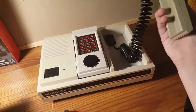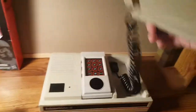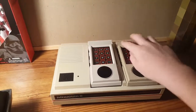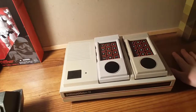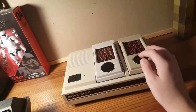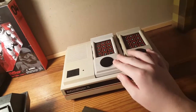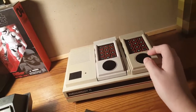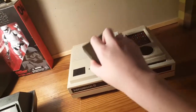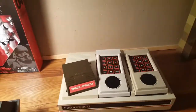Also, the Intellivision's voice synthesis module is so much easier to find. I have actually never seen an Odyssey 2 voice synthesis module in the wild — I saw it once in the box for like $150, but I didn't get it. So it does exist, but it's actually really rare. With these games being cheaper, better graphics, a really nice controller, a nice-styling console, easier to get games, cheaper games, and a voice synthesis module that's easy to get — I would have to say the Intellivision wins.